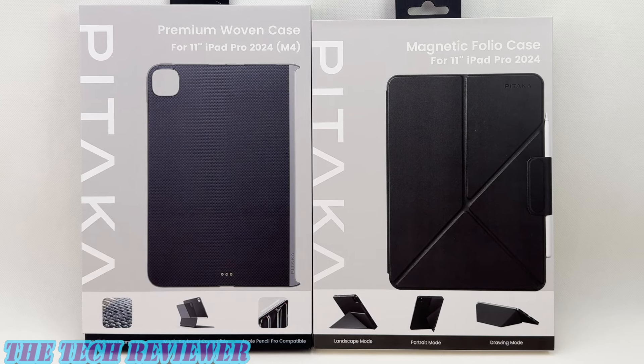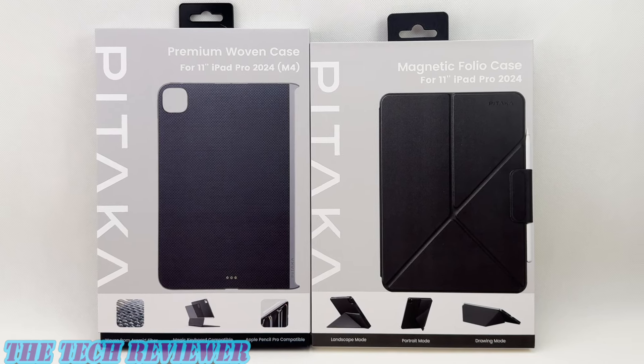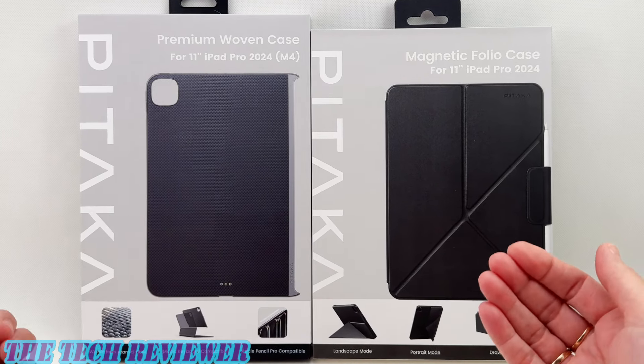Hi everyone, this is Kristen with The Tech Reviewer and today I'm here with some really cool cases from Pitaka for the iPad Pro 11-inch 2024 M4. We've got the MagEZ Case 2 and the MagEZ Folio 2.